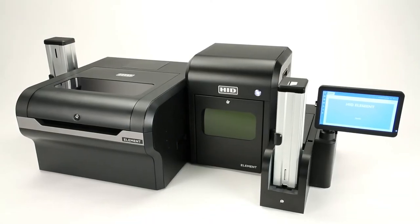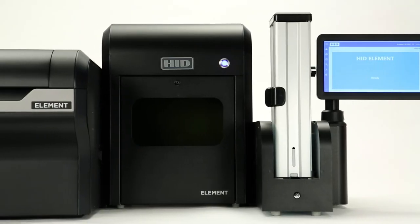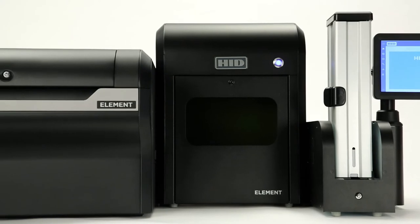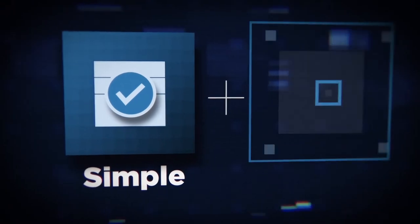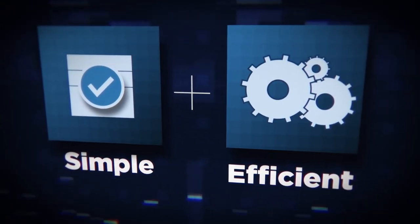HID Element creates a new class of industrial card personalization, filling the void between complex room-scale central issuance units and smaller desktop printers. HID Element is as easy to use as standard direct-to-card and re-transfer desktop printers, but with the modularity, power, and throughput speed to rival central issuance.